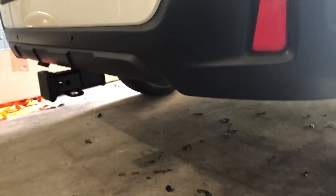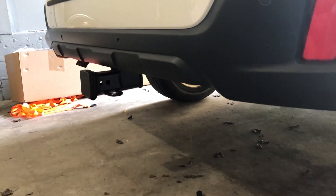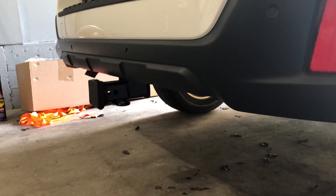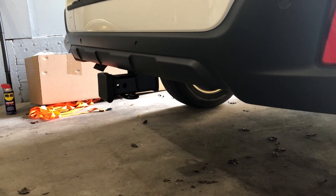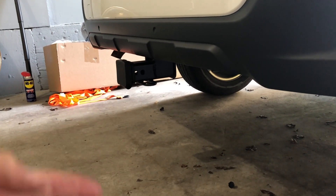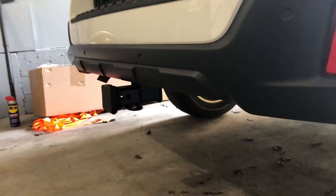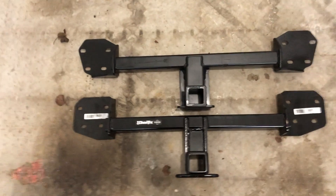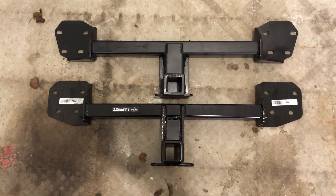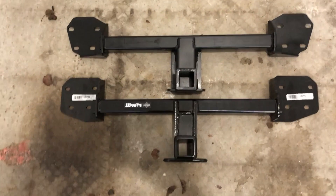It just doesn't look like it fits. Like I said, you're saving 100 bucks, but I'd rather spend a couple more dollars and get something that's number one built in the USA. I don't think the Draw-Tite is built in the USA — probably not. The Eco Hitch is built in the USA and it just looks better on the car. For me it's all about looks and functionality. So I'll go ahead and take this off. Here's the Draw-Tite hitch, model 76227, and the Torklift Eco Hitch.